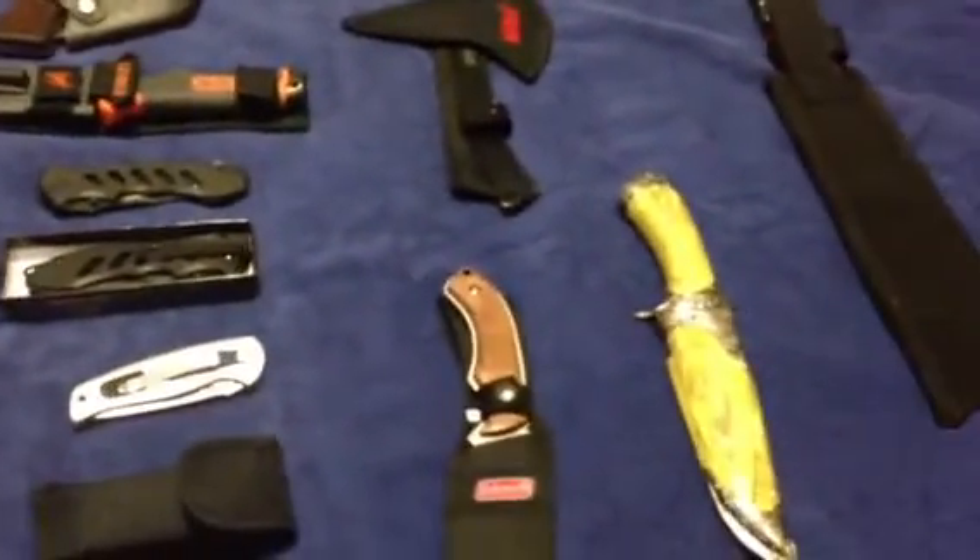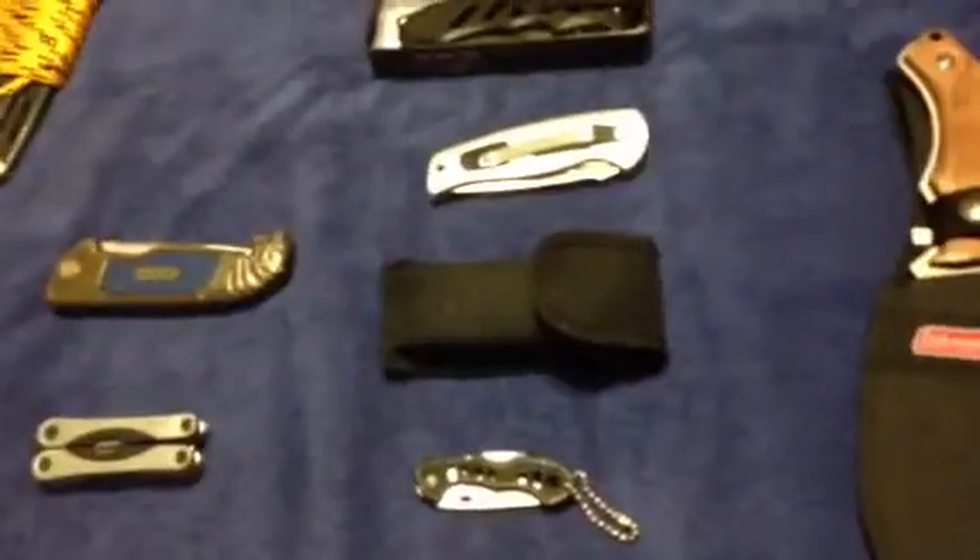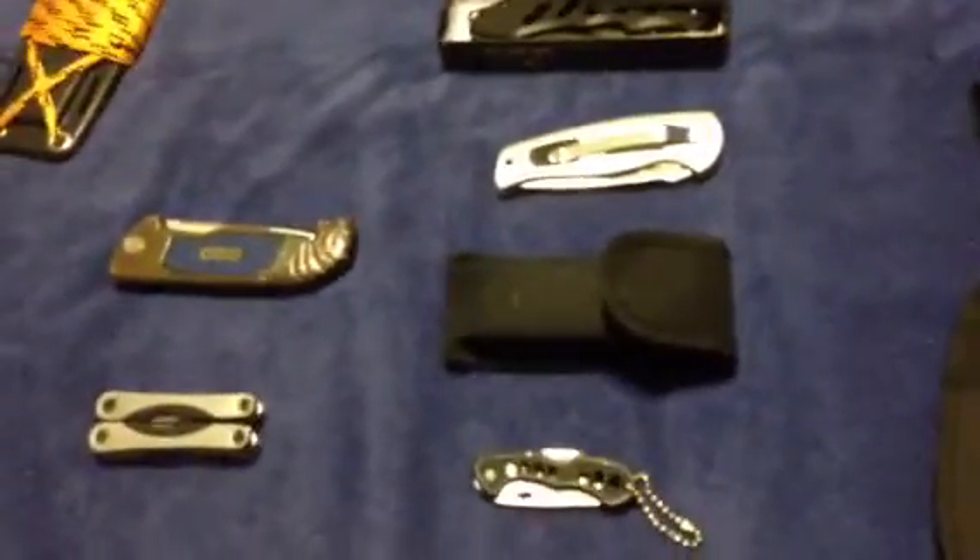Hey guys, today I thought I'd show you a few of my knives, and let's go ahead and get started. First of all, let's get started with the Emtek, which is the worst knife I have.